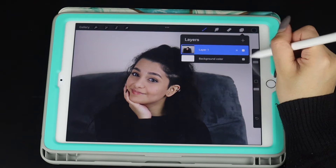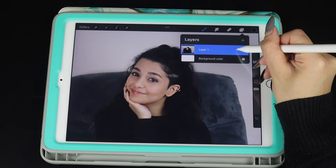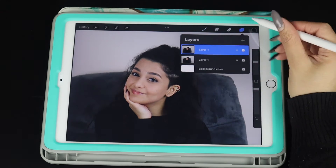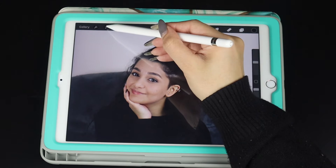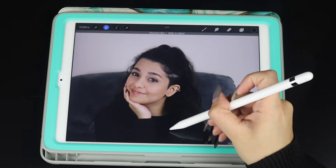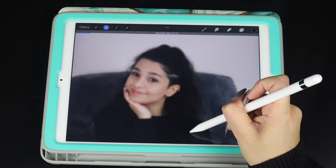What you're going to do is import the picture that you want on your Procreate app. You're going to duplicate your layer and then go to the Gaussian Blur layer and blur it out to about 8%.